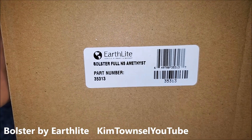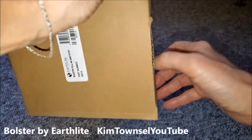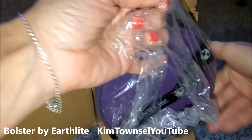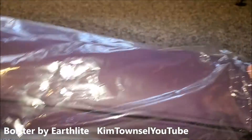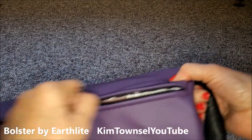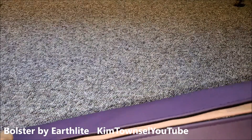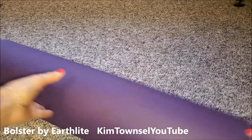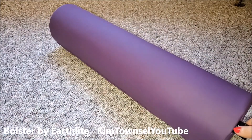This is a bolster, full size. It has a zipper cover that can be taken off and cleaned. It has a handle with a brand on it.